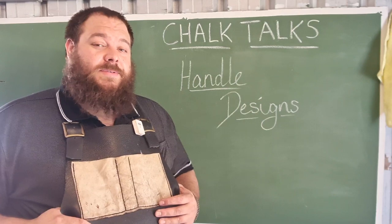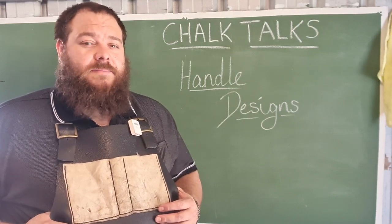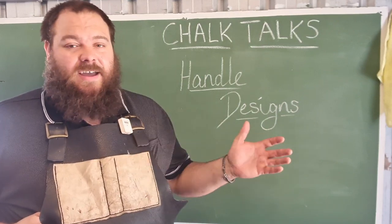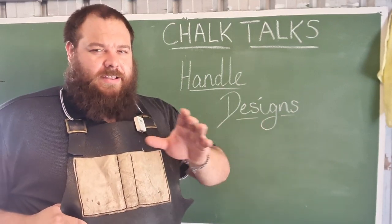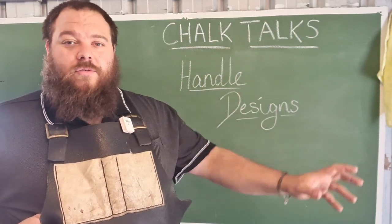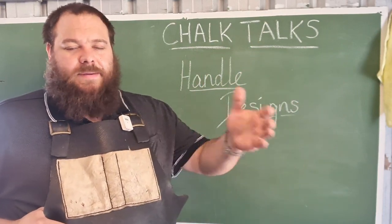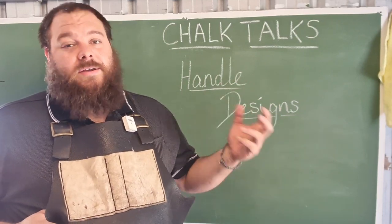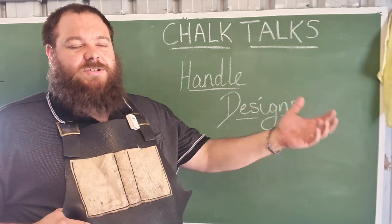In the previous episode of Chalk Talks, we discussed the construction of handles. But a well-constructed handle can still have a poor design and therefore isn't comfortable to use or doesn't look aesthetically pleasing with the overall design of the knife.